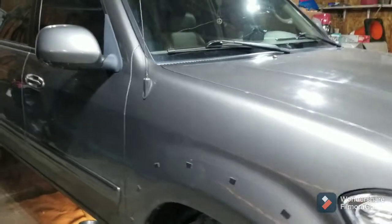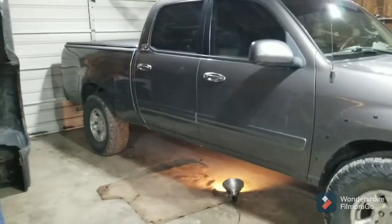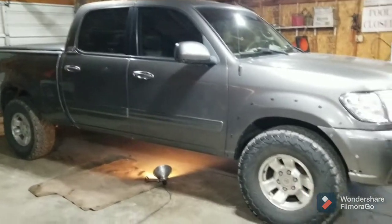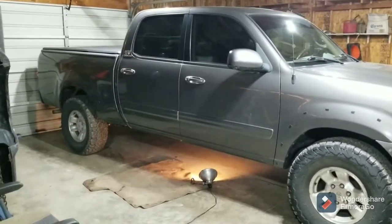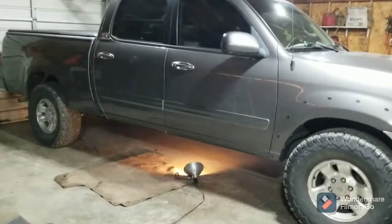This truck's always towing or hauling. I noticed just recently some slop in the driveline and realized when I was inspecting things that my carrier bearing is gone. So I'm going to crawl under there and show you what needs to come apart.